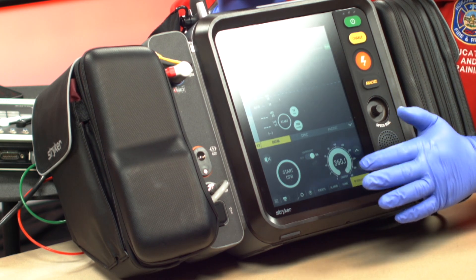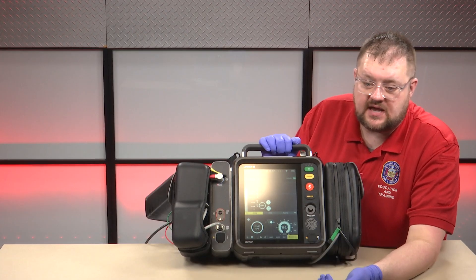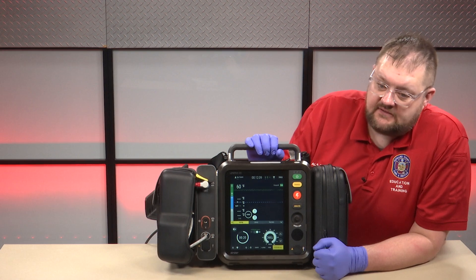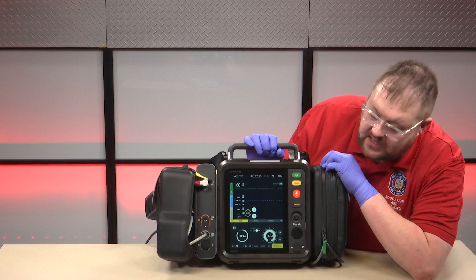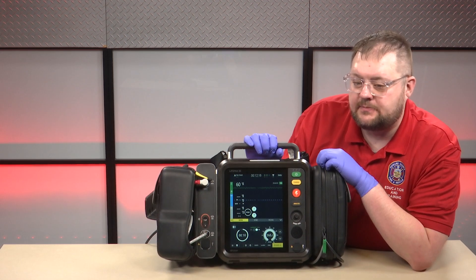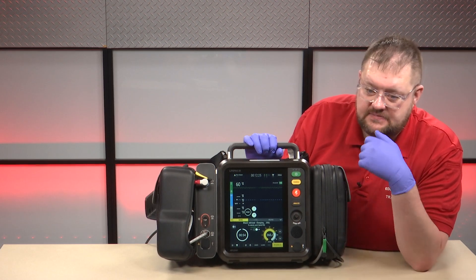Right now we're just going to assume I have an adult patient. One of the features of the LifePak 35 is CPR Insight, which you can see here that I have switched on. When CPR Insight is on, the LifePak 35, through a proprietary method, is able to read the rhythm underneath the CPR.